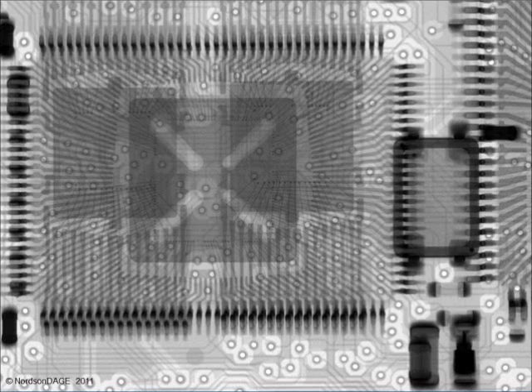Here is a 2D X-Ray view of a complicated double-sided printed circuit board, which is difficult to interpret and analyse as the joints from both sides of the board overlap each other. Using X-Plane allows you to simply and easily separate the different layers within the board.